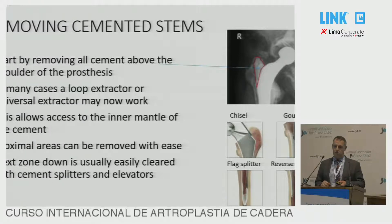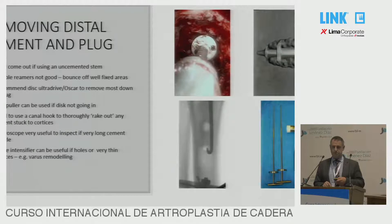If not, then you work sequentially down with chisels and gouges. And once the implant is out, you can use splitters and curettes to get the cement out in a primary case. In revision cases, or if the distal plug is very well fixed, you're going to have to use something more than that. Normally I will use an Oscar or Ultradrive ultrasonic device to burn through. This is better than flexible reamers because they bounce off areas of cement left stuck to the side that you can't see.